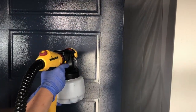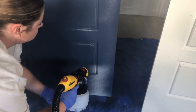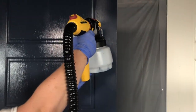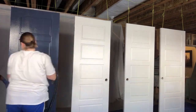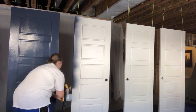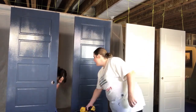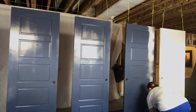That was just coat number one, and the coverage was amazing. We did two coats total to make sure it holds up well since doors get banged up and used all the time. Because we hung the doors up, we were able to paint both sides at once and let them dry without having to flip them. If you don't have room for that, just do one side at a time - the sprayer alone will speed up the process and eliminate roller marks and brush strokes for a professional finish.